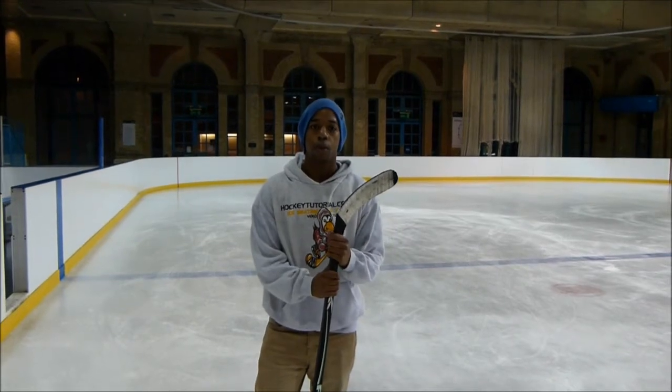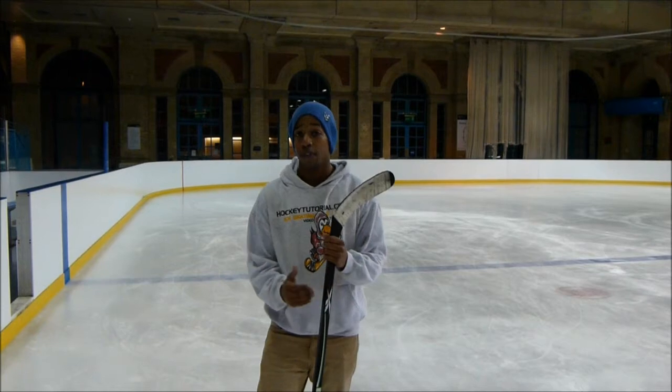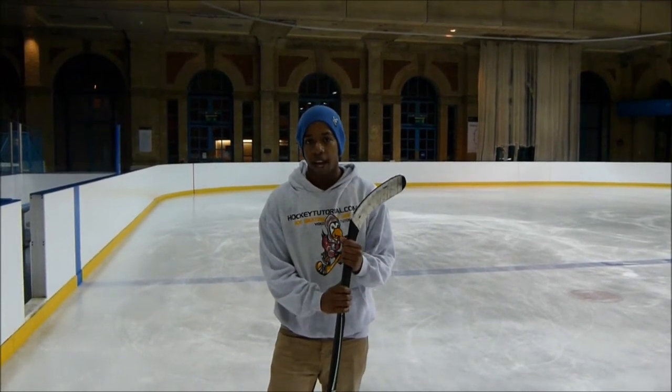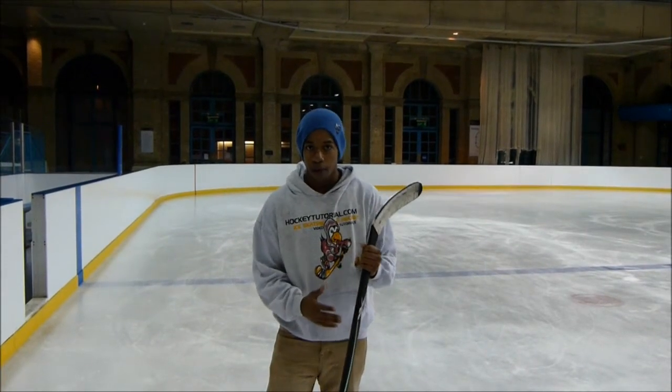Hey guys, Chris from Hockey Tutorial. We're here at Alexandra Palace Ice Rink in London, and we're going to be taking a look at how to receive a check along the boards. We're going to give you some tips that will help you minimize the amount of damage or injuries you might sustain during a check, and also help you stay on your feet rather than falling down on the ice, allowing you to get back in the game a lot quicker.